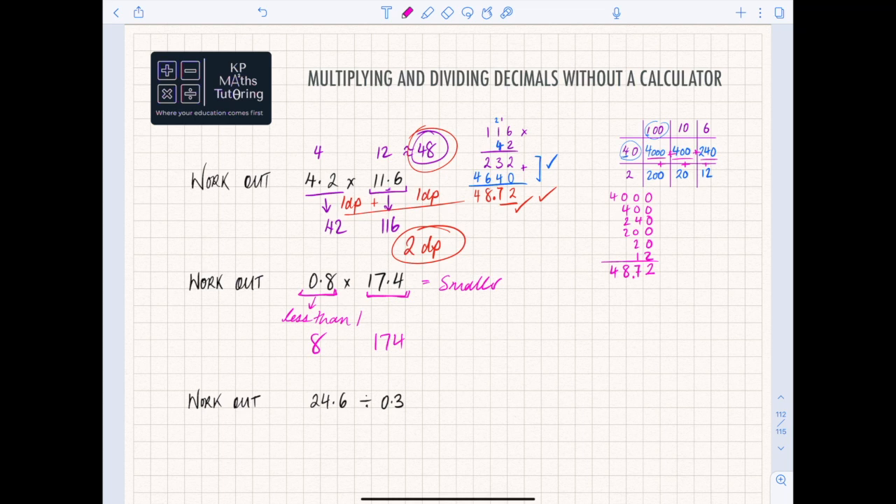I'm going to use the column method, so I'm effectively doing 174 times 8. Following the process: 8 times 4 is 32, put your 2 and carry 3. 8 times 7 is 56, plus 3 is 59, put 9 carry 5. 8 times 1 is 8, plus 5 is 13. So I have 1392. I then think about where the decimal goes: one decimal place in 0.8, one decimal place in 17.4, so two decimal places total. The answer is 13.92.